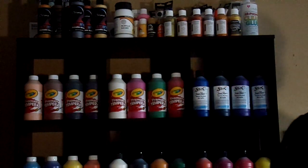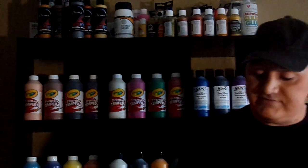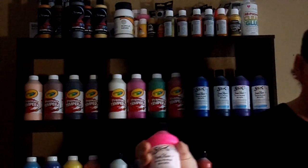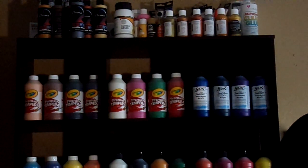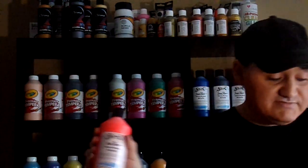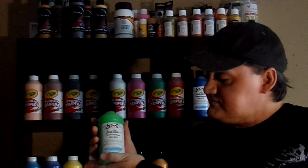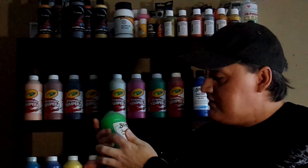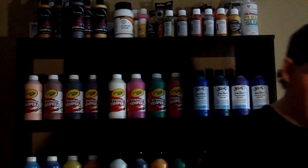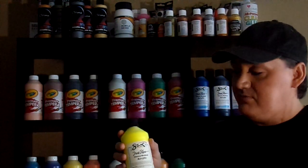That's the neon blue. Then I've got the neon orange — same thing. The pink Sax Heavy Bodied Acrylic — same thing, neon pink. I've also got the neon red by Sax, neon green by Sax — heavy bodied acrylic, neon green. And heavy bodied acrylic neon yellow by Sax.